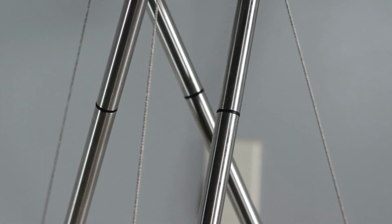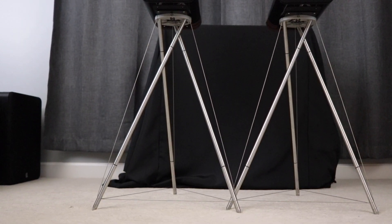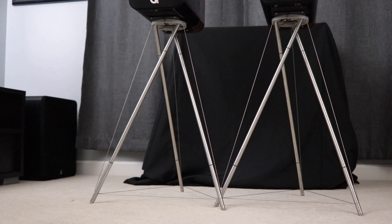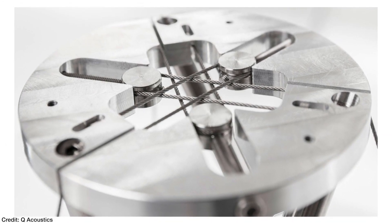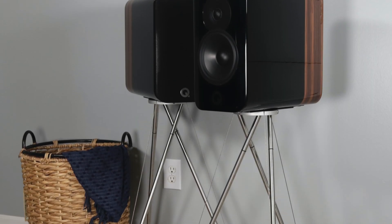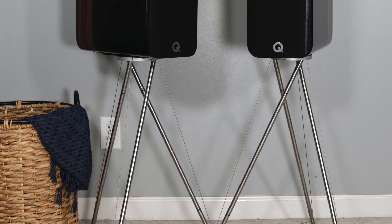Moving on to the Tensegrity stands — these look fantastic. The aluminum rods have a brushed finish while the stainless steel cable is braided, and they match very well. Little black accent pieces between sections add design pop. The overall tripod design I like a lot because most speaker stands have a boring single or dual pole; the tripod has a nice flair to it. In between each leg is about 20 inches of space so it's not overly wide, but it is nice and stable. I definitely recommend getting the Tensegrity stands if you're purchasing the Concept 300s.